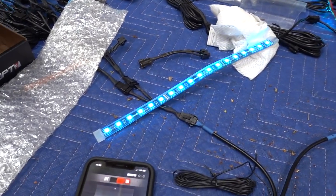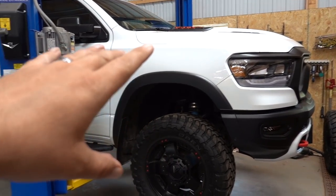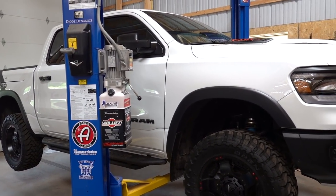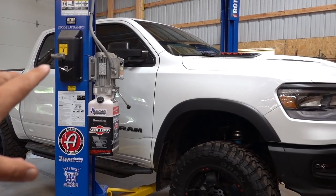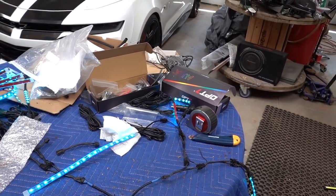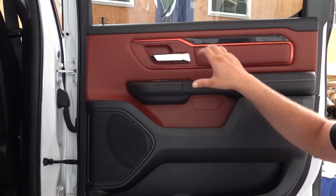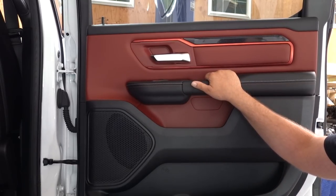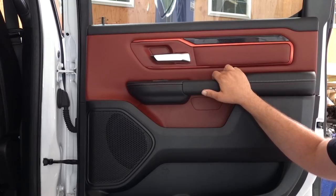We are going to be mounting the module underneath our center console, which will coincide with our Switch Pros installation. We have to mount the Switch Pros module on the center console and I have a whole plan for how this is going to go. First step, let's get our door panels removed and start installing our lights, routing wiring. Lucky for all us Rebel owners who paid $63,000 for a truck that doesn't come with ambient lighting — the cheaper Laramie was $59,000 sticker, this was $63k with no ambient lighting and no cooled seats.